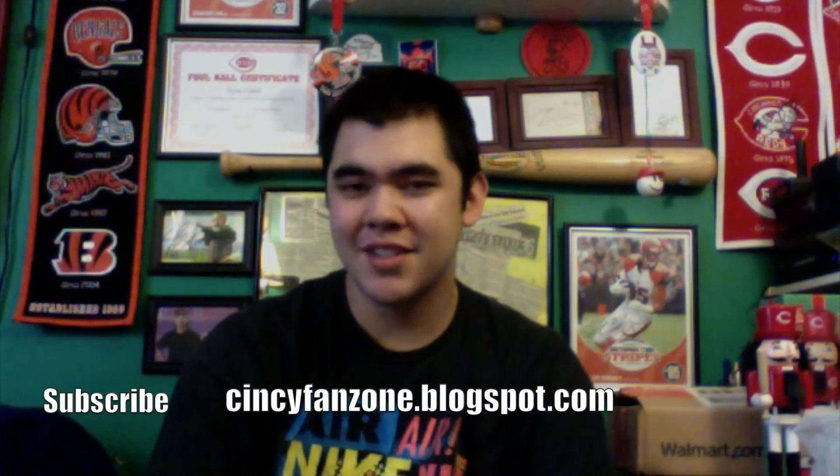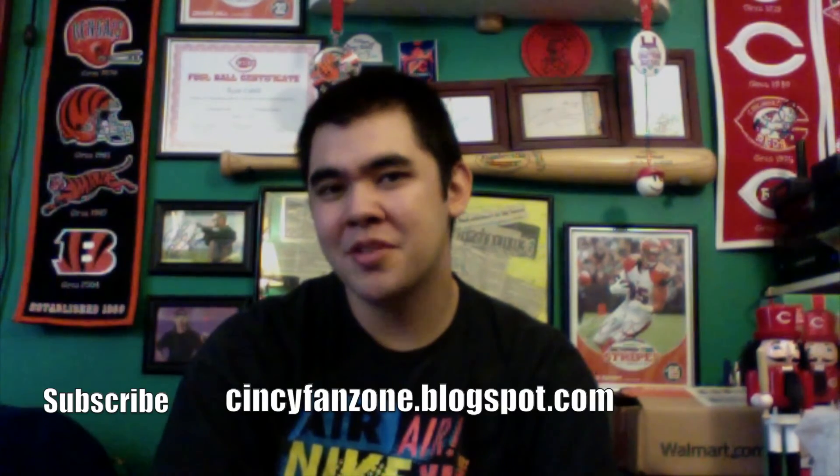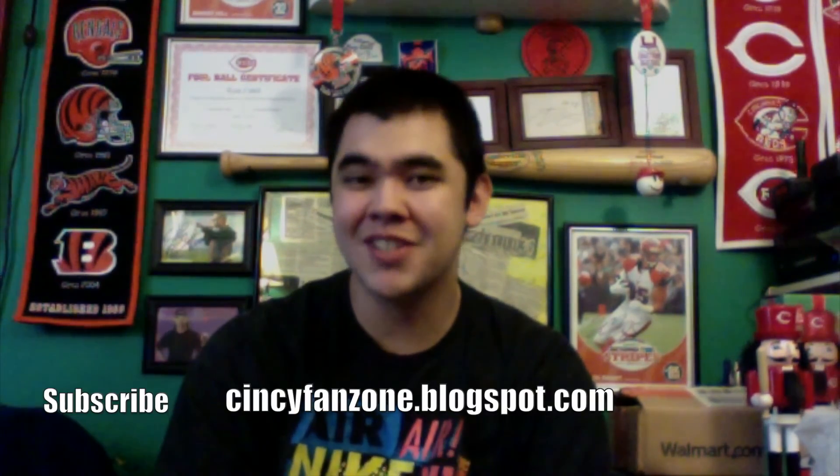If you like this video, feel free to give it a thumbs up, leave a comment, and subscribe to the channel. Make sure you follow me on Twitter at CCFanZone — I live tweet during various sporting events, and it's also the easiest and fastest way to get updates on my website, ccfanzone.blogspot.com. Check it out — I do blog posts for every YouTube video on my channel over there.